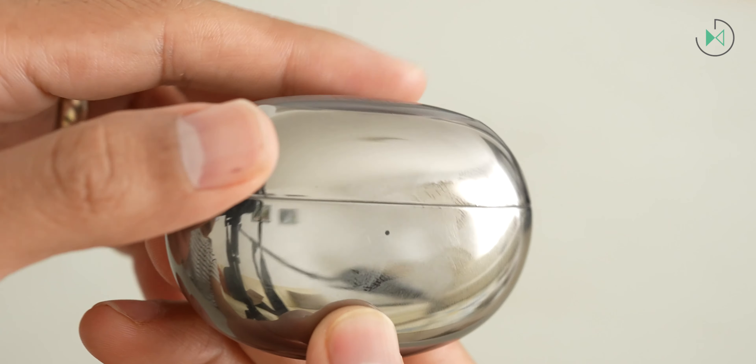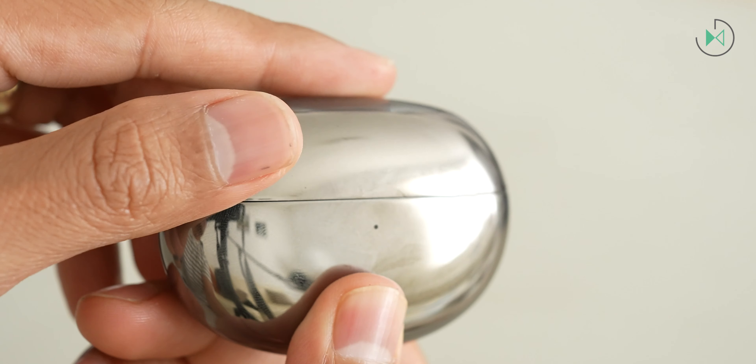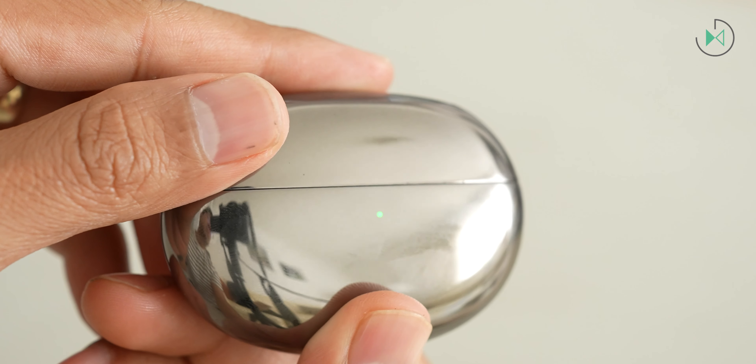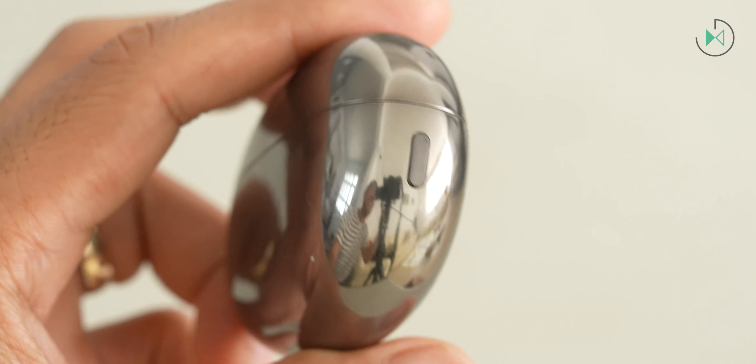Overall, I didn't like the design. The case is extremely reflective, and I don't normally like such a reflective finish. I would prefer a more satin or matte design, but that's a matter of personal taste. While we're on the subject of the case, we'll find an LED on the outside. It doesn't have any LED on the inside, but we're also going to find an easy link button on the right side, something I really like.